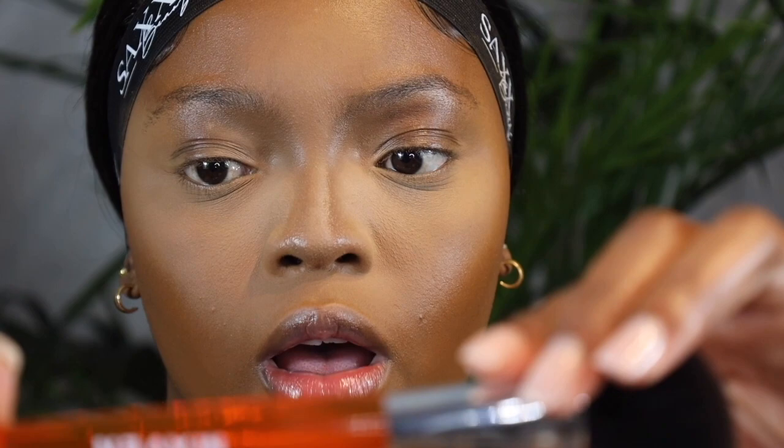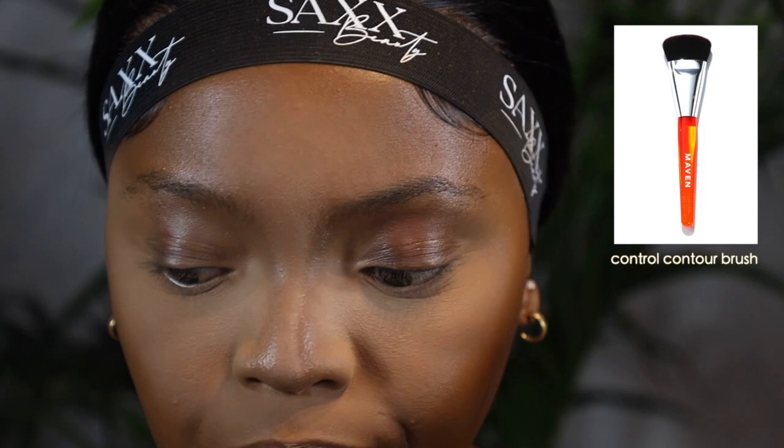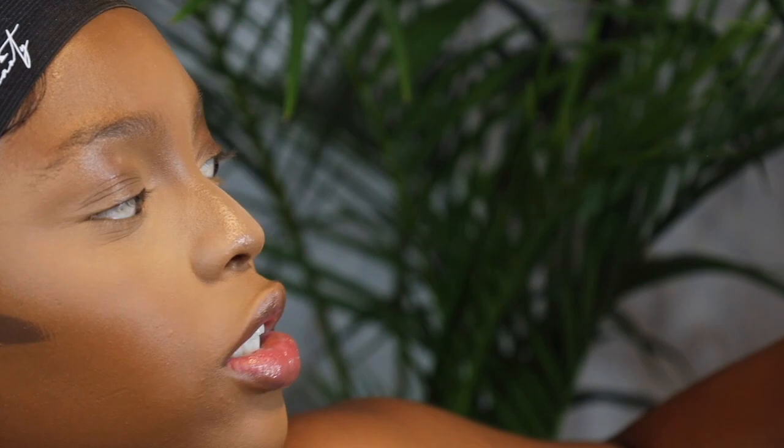Then I'm going to contour my face. I'm going to use this angled brush — actually I want something a bit more dense — yeah, I'm going to use this contour brush to contour my face and add just a bit of that, not too much because it is a bit dark. I'm going to add some setting spray as well.